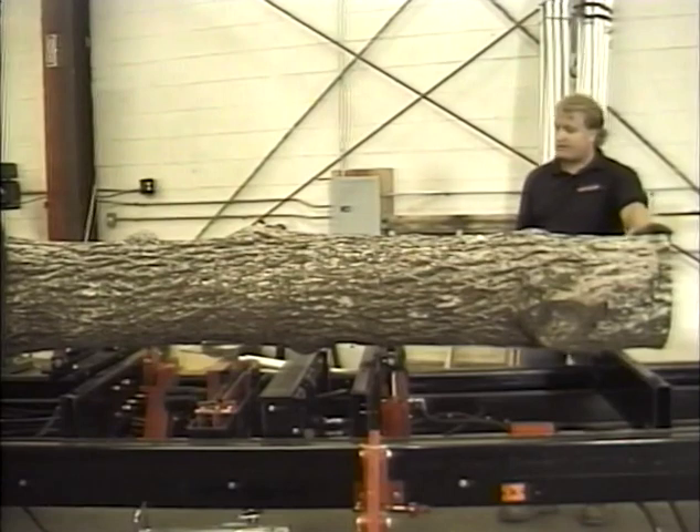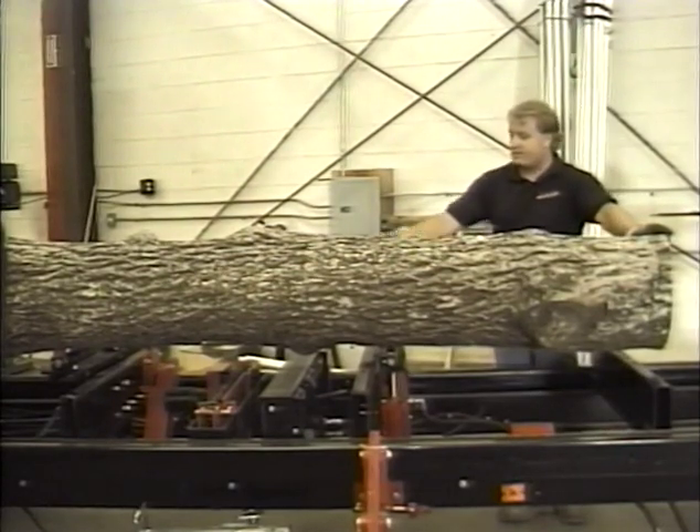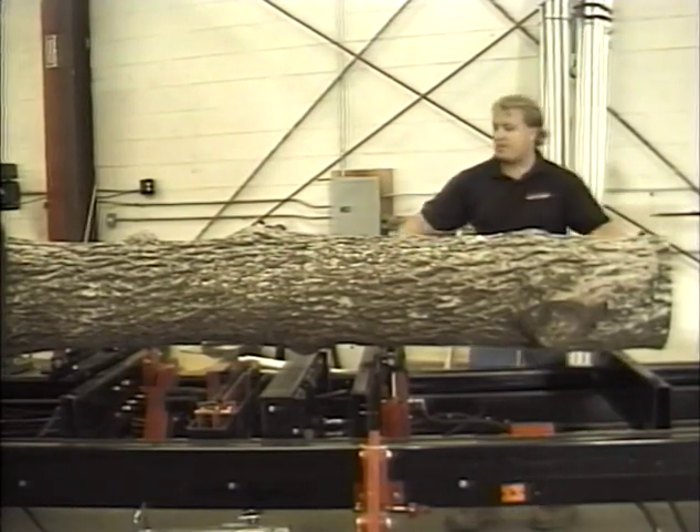The TimberKing's hydraulic roller tow boards allow you to reposition your log on the mill for optimum turning.